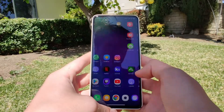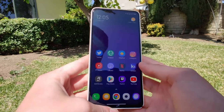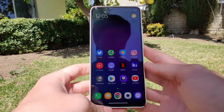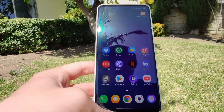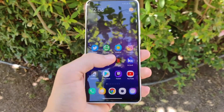Welcome back to the channel. In today's video we are going to be doing a full review of the Redmi K30 Ultra and how it holds up in 2020. I'm going to be covering not only a camera test but also the performance, the software, and everything you need to know about this phone. Let's get started.